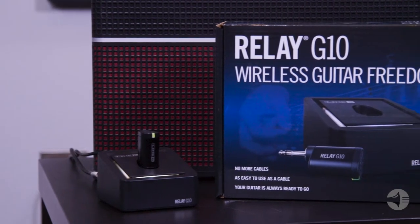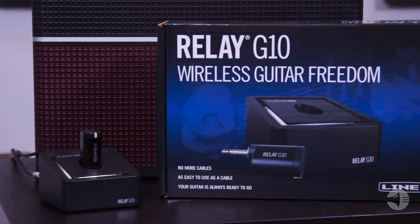The G10 transmitter is also sold separately for use with the Spider 560, 120, and 240 amps. With the Relay G10, you can achieve wireless guitar freedom.